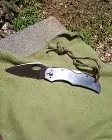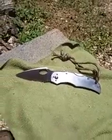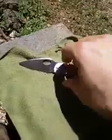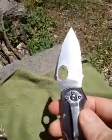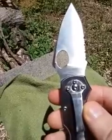Hey YouTubers, this is The Art of Prepping. Today we have a Slitzer knife — let me go ahead and spell that out for you because it sounds a little different: S-L-I-T-Z-E-R.